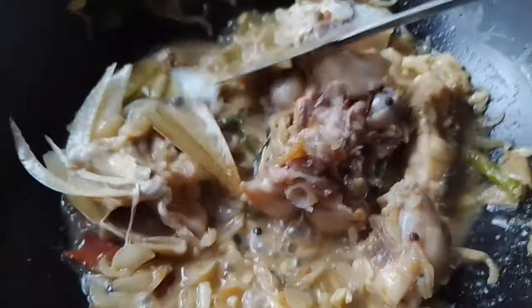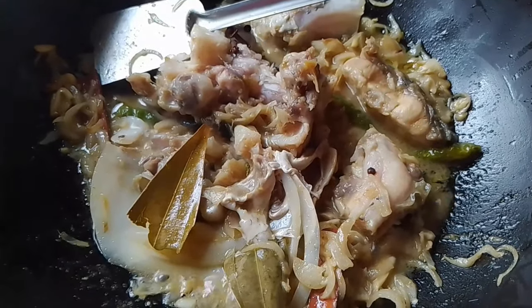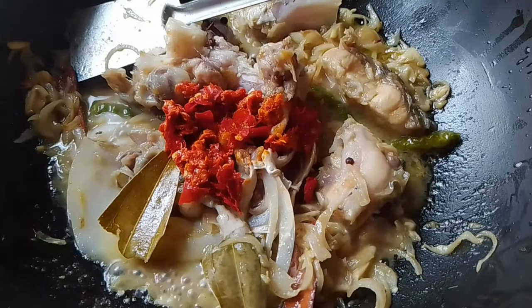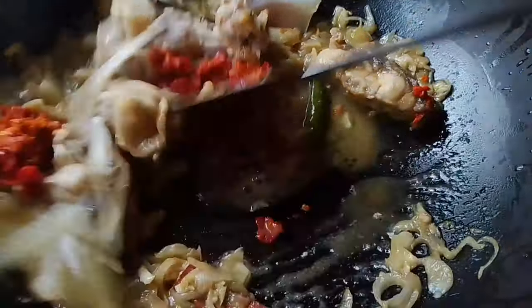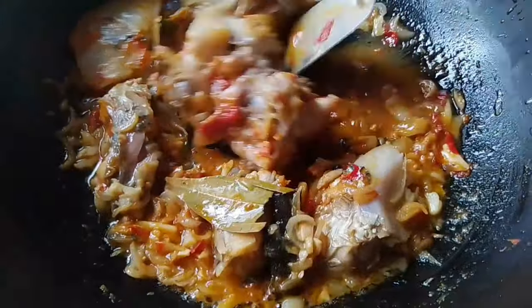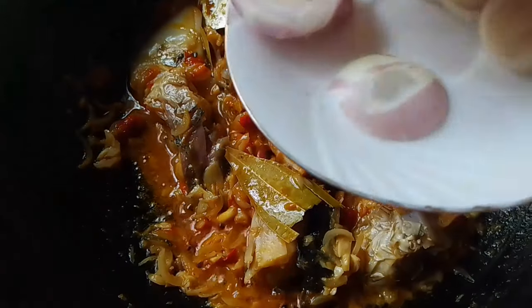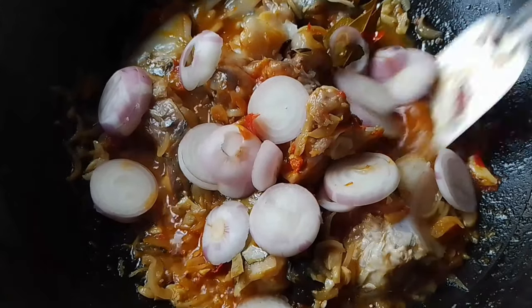Now we'll remove the skins and clean them. If you are using the same oil, you can use it — it will be done. The oil can be cleaned with the oil.